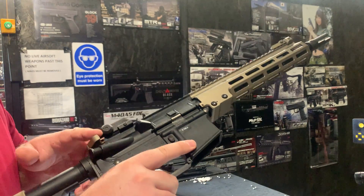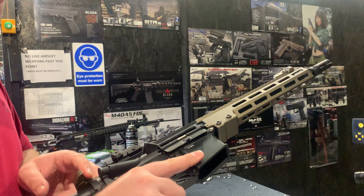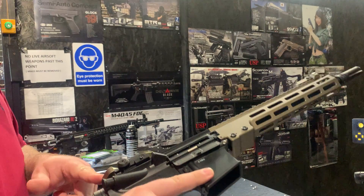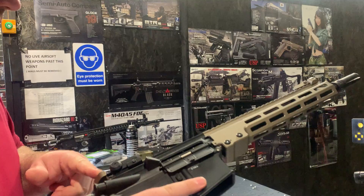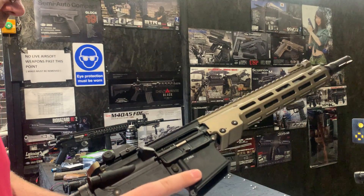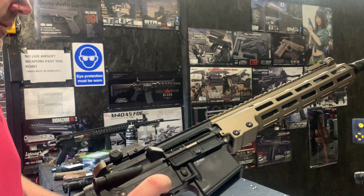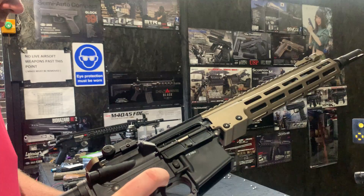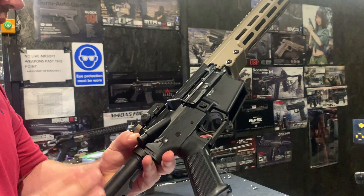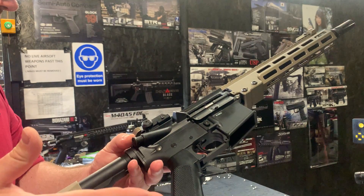We've got the Eagle 6 joining bar, which is on the top here. The original one can sometimes break, so obviously we replace it because of that. We've got the Lalax trigger pin on the sides. We've got the Eagle 6 harder recoil spring.